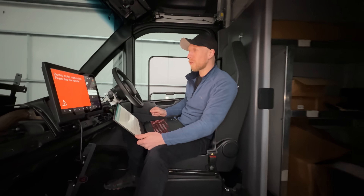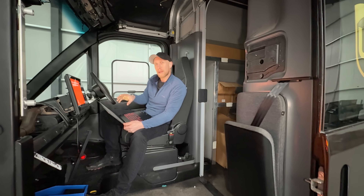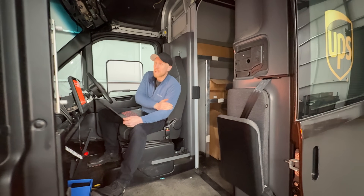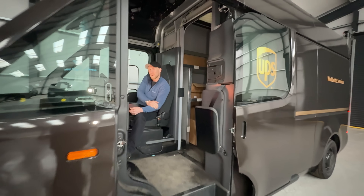Thank you so much for watching this episode. Once again we haven't got the UPS van running, but we are on the right track now and we're finding out more interesting things about the van and the software as we go along. Please hit that subscribe button and I'll see you again soon.